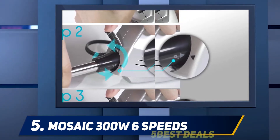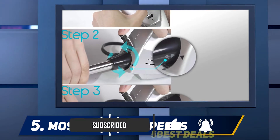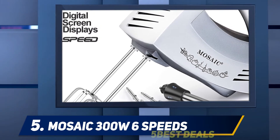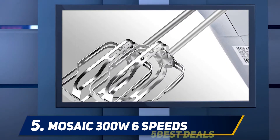The motor is powerful enough to mix even the toughest ingredients. It not only comes with a mixer but with an immersion blender as well, to let you blend fruits to make perfect cuisines. The LCD display shows the speed at which you are mixing, along with a time countdown showing how long you've been mixing.